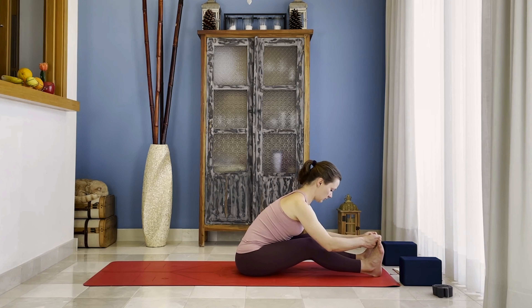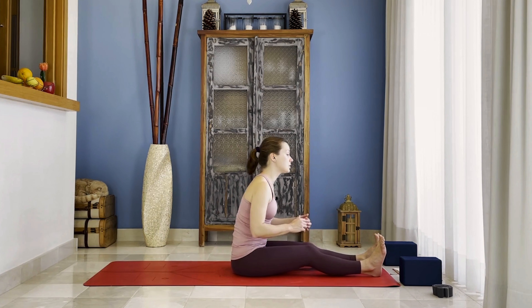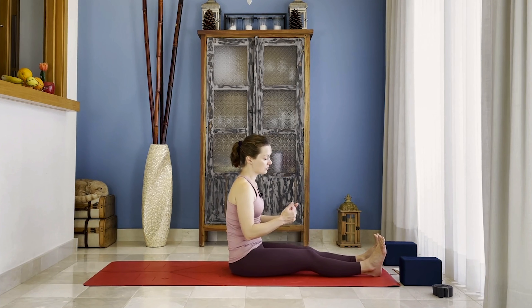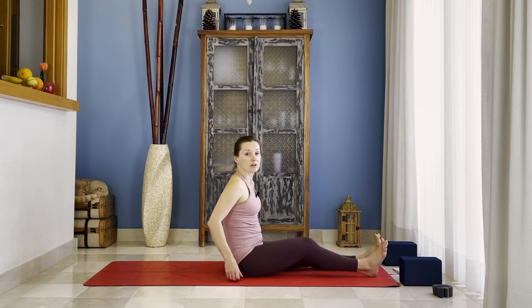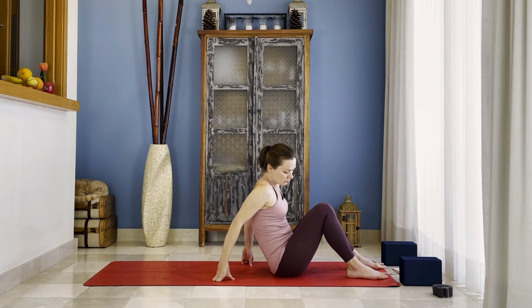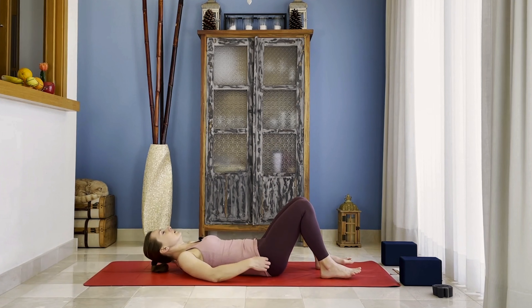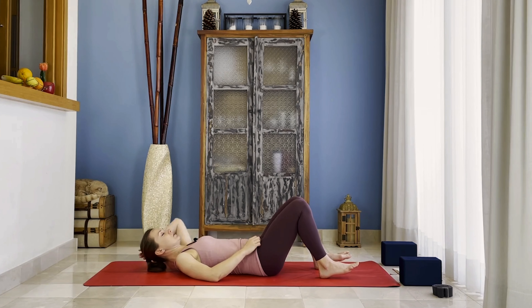Stay a little bit longer. Then inhale, come up. It's up to you — you can be gentle with yourself — the way you want to do it today. So bend your knees more, and then come back down, laying down onto your mat.